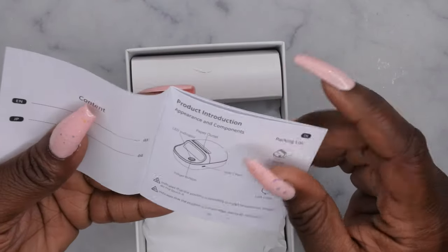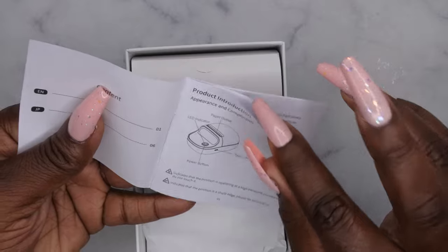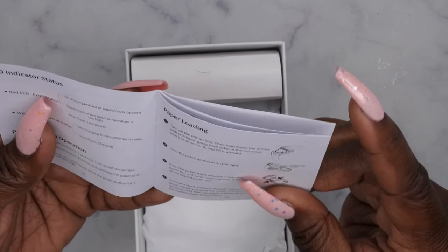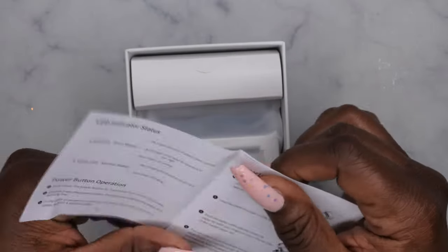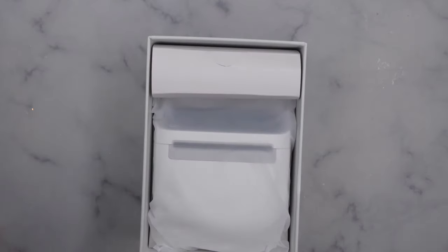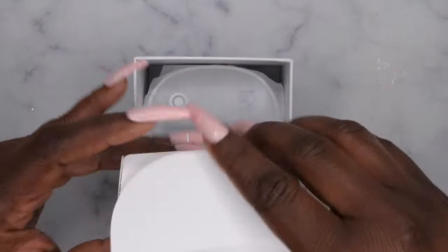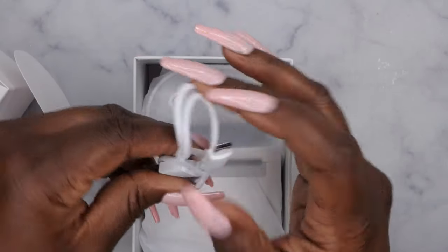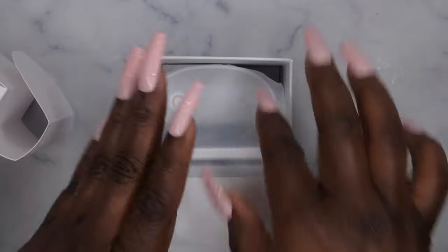So this here is the instruction manual that shows you how to use it. It tells you how to load the paper, so I'm going to come right back to these instructions shortly. This is what's all included — it comes with a USB-C charger and then this is the actual label maker itself. Sweet and to the point.